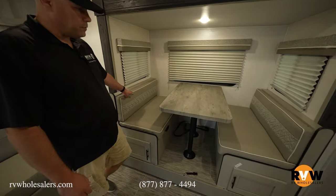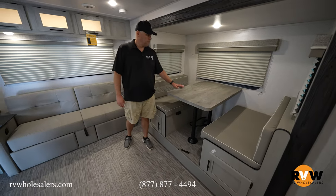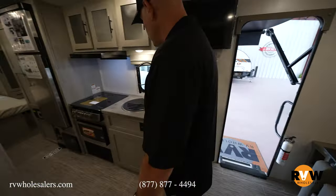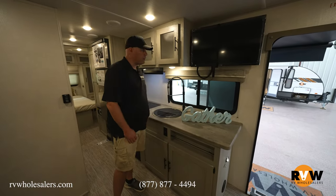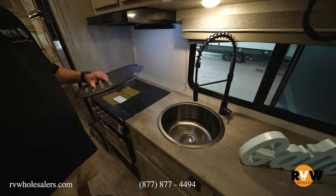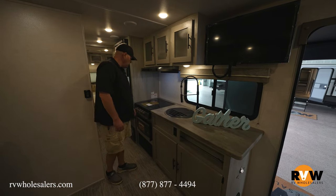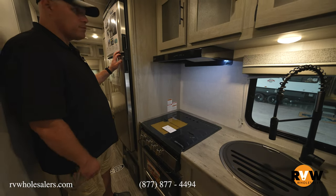It gives you a nice little booth dinette. Of course the table does lower down to turn this into a bed for you if you've got small children — a great place to put them. Gives you a nice layout for the kitchen here. Your TV is nicely mounted there, giving you great access for the couch as well as the dinette. Nice deep-well sink with a drying rack on top and a residential-style sprayer — really makes it nice for you. Three-burner stove, microwave, and then storage under the sink there for you as well.